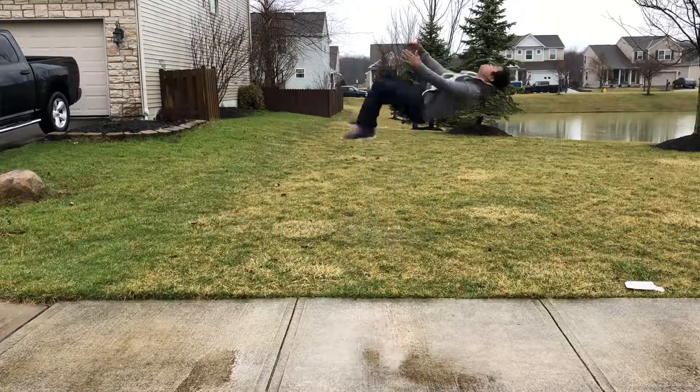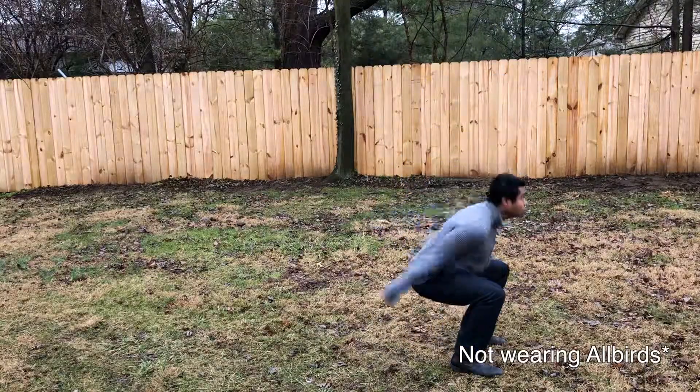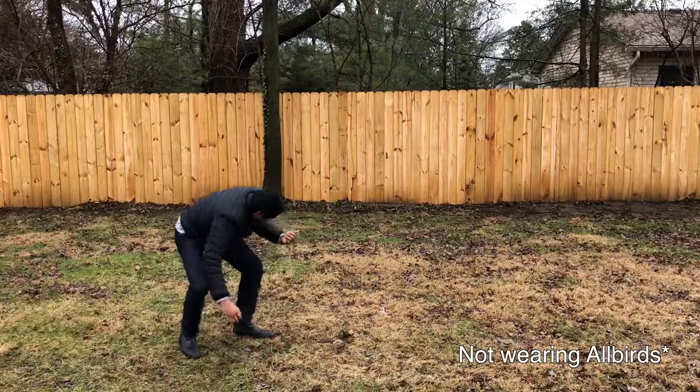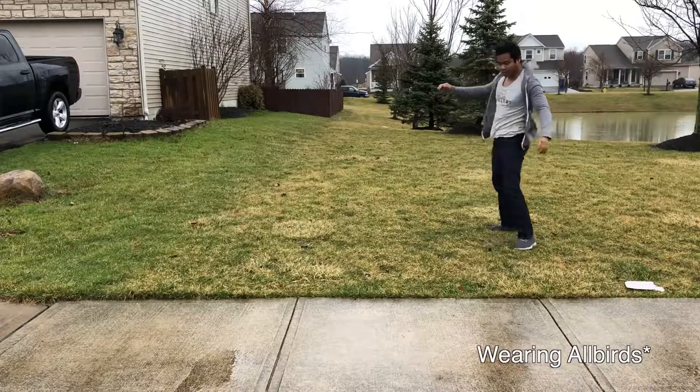Another thing worth mentioning — more relevant to anyone who likes to jump or be very active — these shoes are incredibly lightweight. I noticed a clear difference when I began doing backflips. I do a daily backflip on this blog, and doing backflips in these shoes versus in my boots just felt unreal. I could jump incredibly high. Very, very lightweight shoe — if you do parkour, you're just going to want to run around in these things.